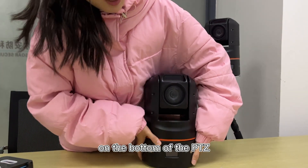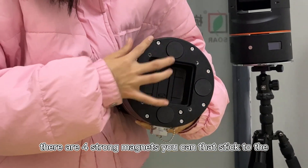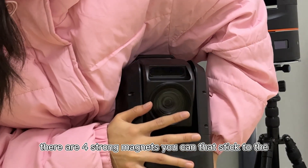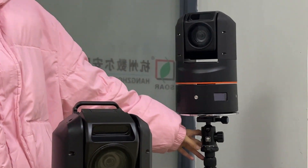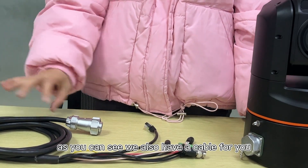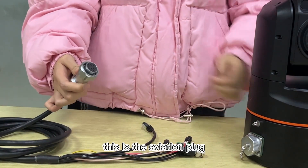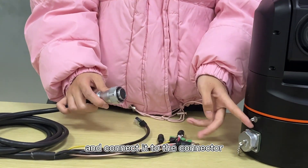On the bottom of the PDC, there are 4 strong magnets that stick to the tripod. We also have a cable — this is the aggregation plug connected to the connector.